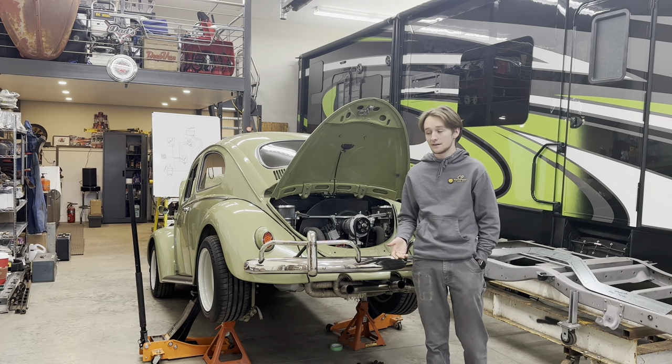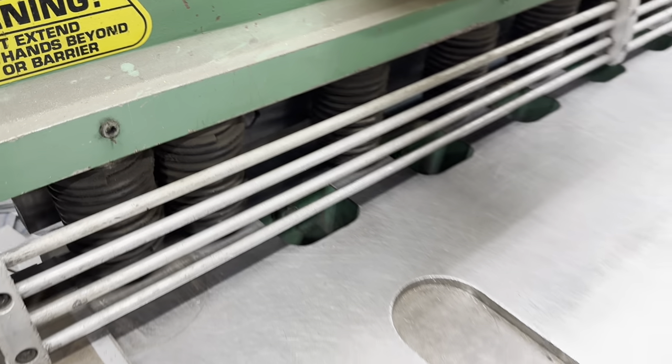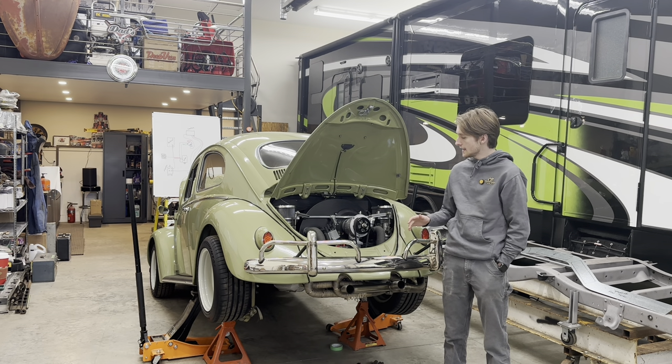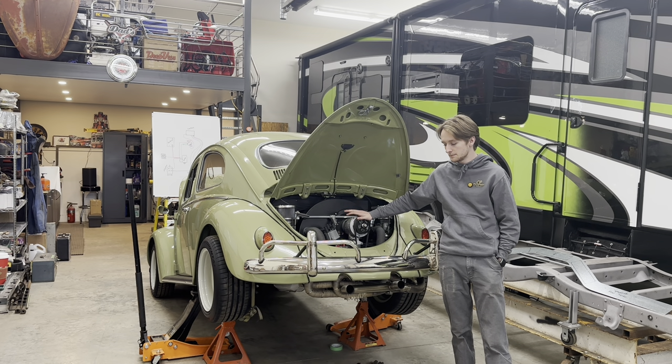I cut some pieces of metal at work for my transmission mid mount. I cut a couple different sizes to see which one works, and then I'm going to weld them together and put it in my car. Hopefully that'll fix my issue of my engine drooping down too much every time I punch the gas.